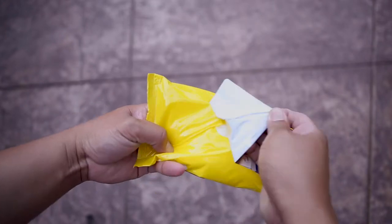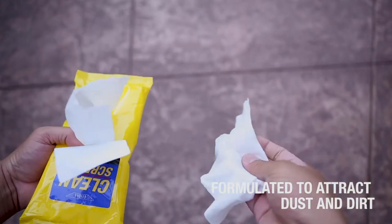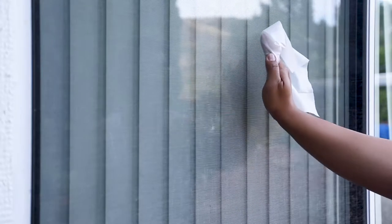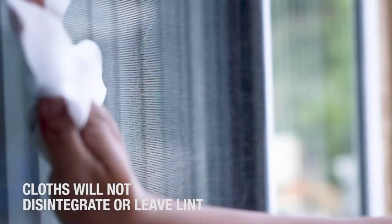Ederay Clean Screens are moist towelettes specially formulated to attract dust and dirt. With a patented weave design, cloths will not disintegrate or leave lint when wiping over screens.